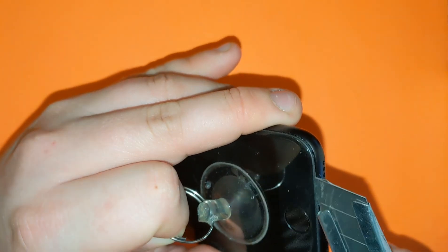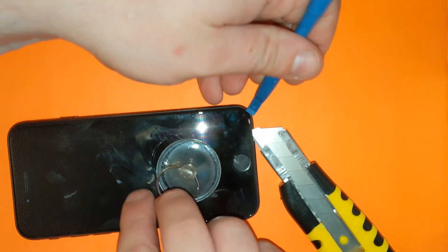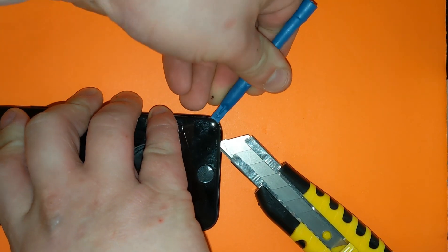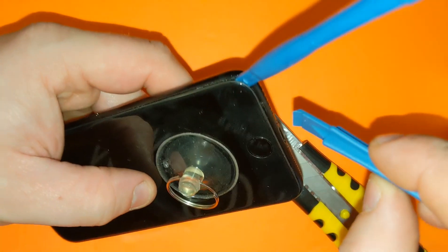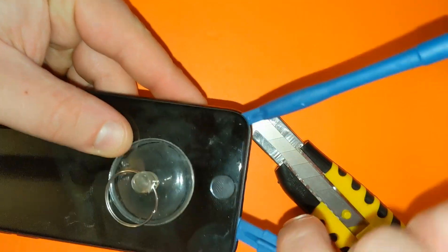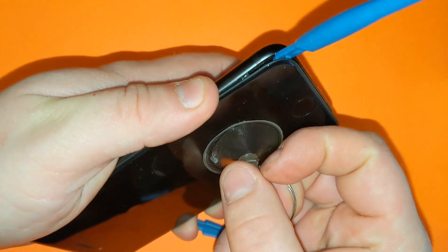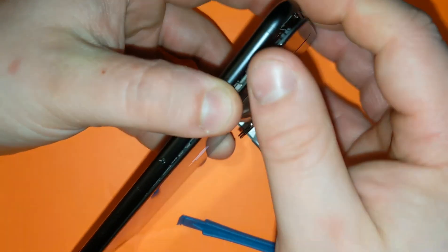To remove the water resistant coating, as you can see — like this — going all the way around. Let's go all the way around. I have to remove the screen. Just gonna lift it up all the way around — there we go, it's coming off. Excellent.